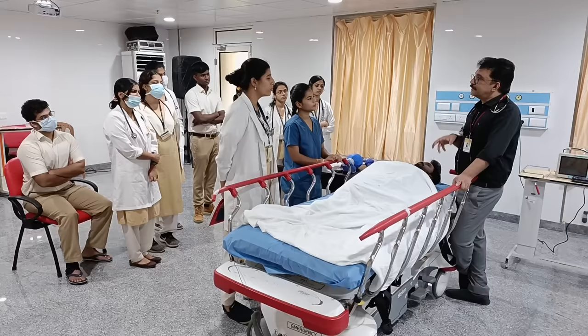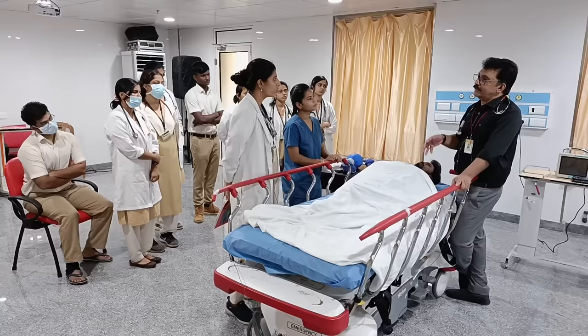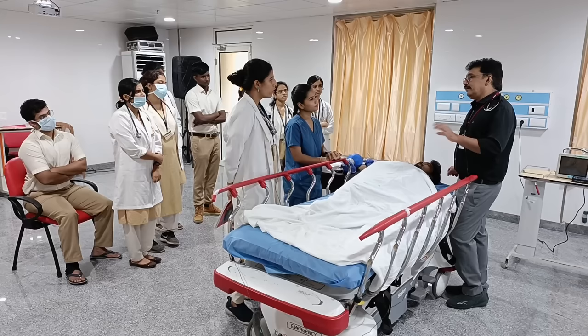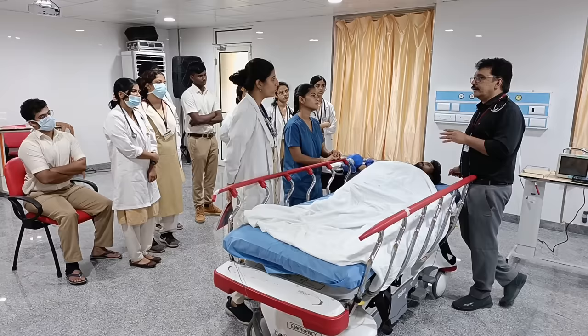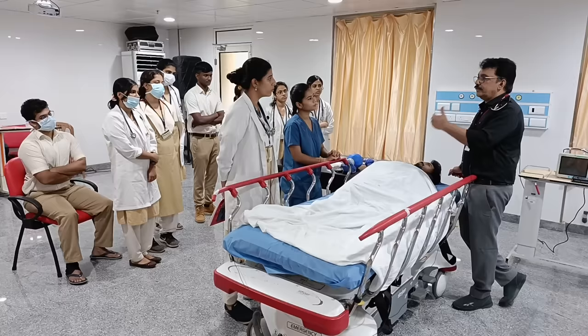Once the first seizure activity is controlled, should we continue with fosphenytoin loading dose? If the patient is an epileptic patient, we can continue. When starting fosphenytoin, phenytoin, levetiracetam, or phenobarbitone, we always give the loading dose because we don't know whether the patient has been taking the drug over the last few days. When the drug level is at maximum and seizures continue, you can add another drug rather than switch.